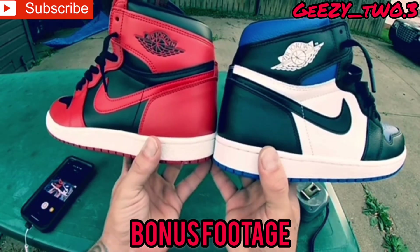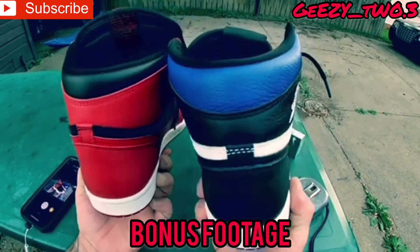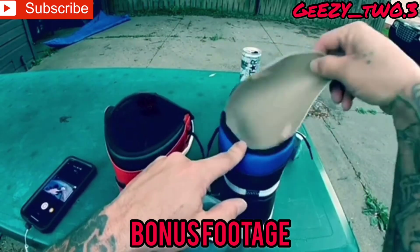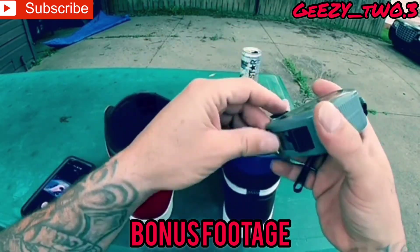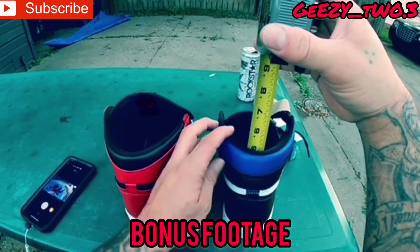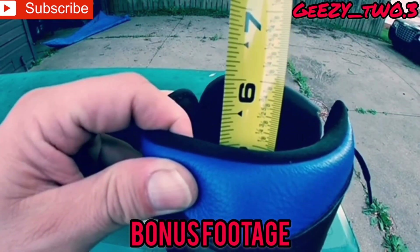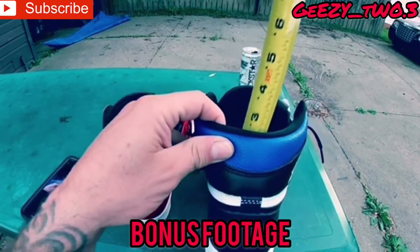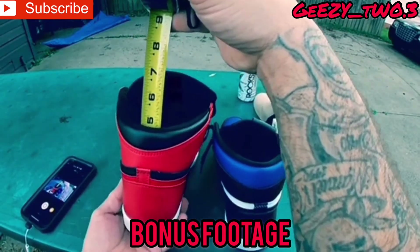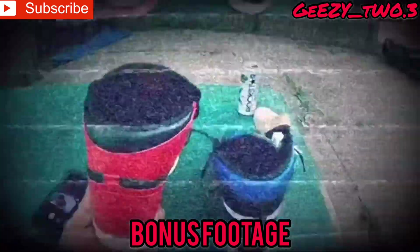As you guys can see, look at the wings logo — how different they look. The outside swooshes — the 85 is a little bit thicker, like I was saying in the video. I'm going to grab my tape measure and measure the length from the inside to the top. It looks like it is about 5 and a half inches for the high OG. Now the 85 looks like it's about 4 and a half. So the high OG is a little bit higher from the inside to the top.